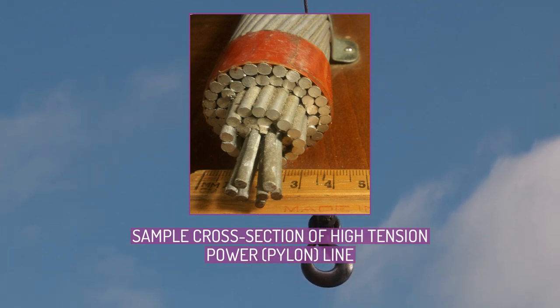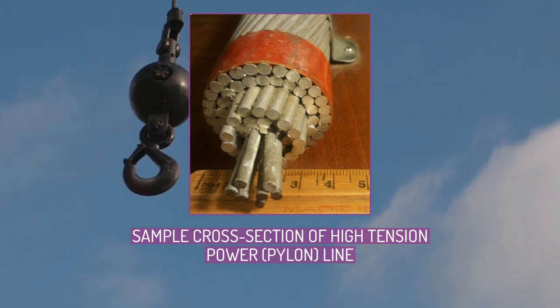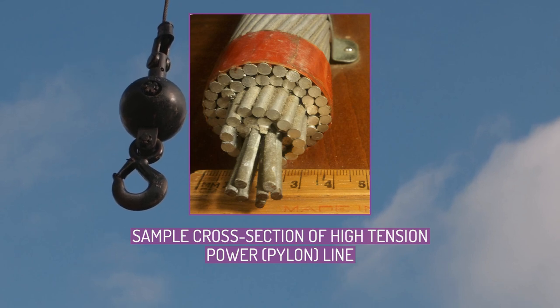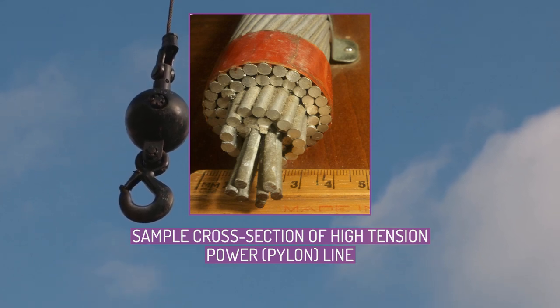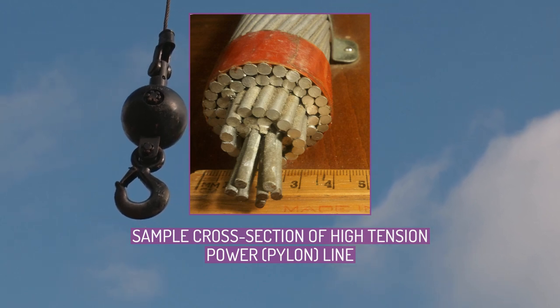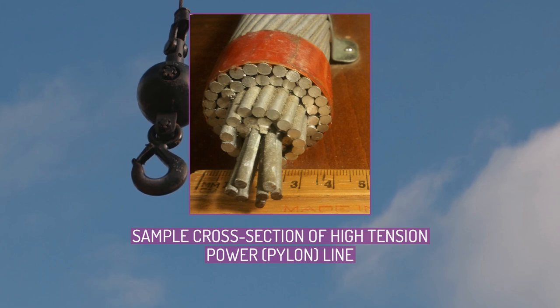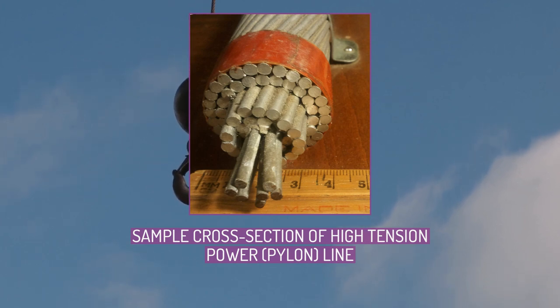The centre strand is steel for additional strength to help support the weight of the conductor. Steel is of higher strength than aluminium, which allows for increased mechanical tension to be applied on the conductor. Steel also has lower elastic and inelastic deformation, permanent elongation due to mechanical loading such as wind and ice, as well as a lower coefficient of thermal expansion under current loading. These properties allow ACSR to sag significantly less than all aluminium conductors.